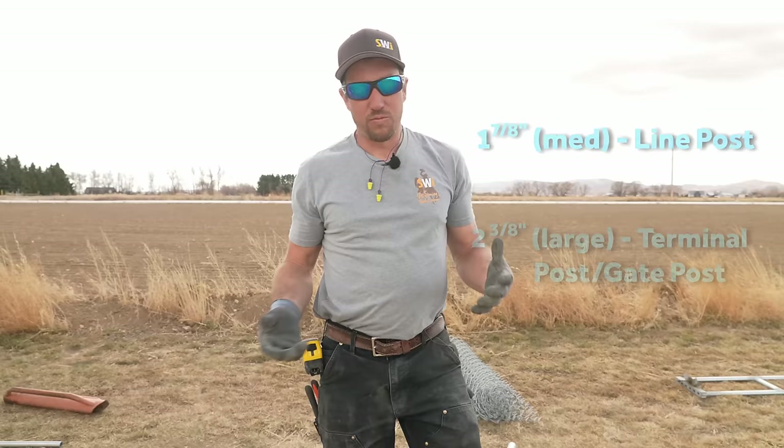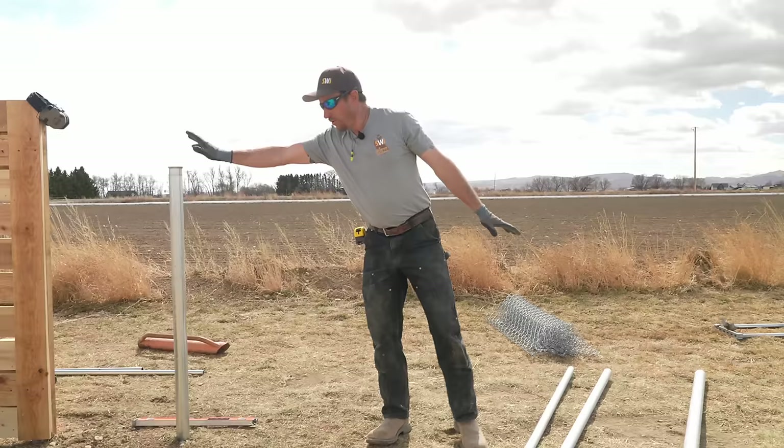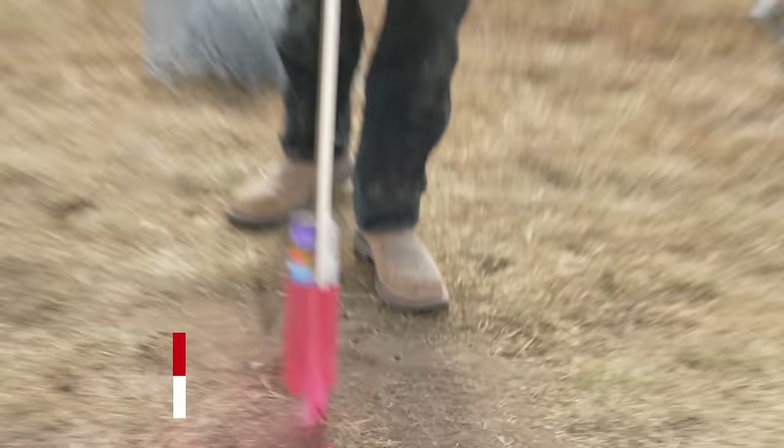In our company, we don't use the inch-and-five-eighths for a post. Our smallest line post is inch-and-seven-eighths, and our terminal and gate posts are two-and-three-eighths — we just want to build a beefier fence and have a tougher product. We already have two two-and-three-eighths posts in the ground. This span is 14 feet three inches inside to inside, so we're going to want another post at seven feet one-and-a-half inches — that's the center. We use marking paint to mark where we want our posts.